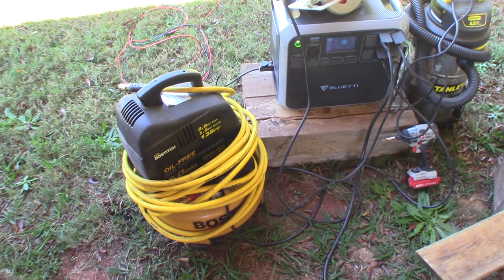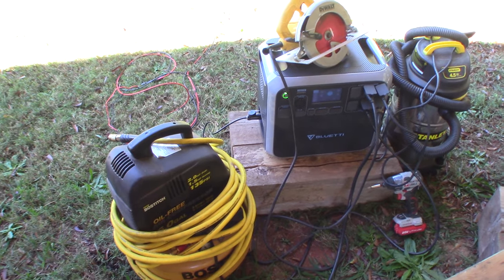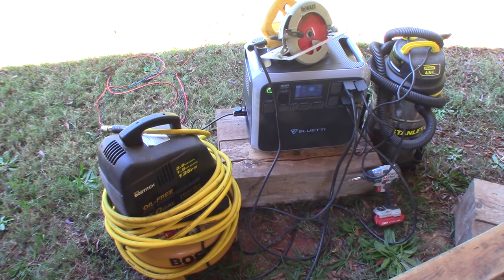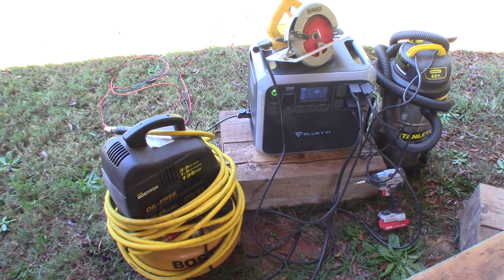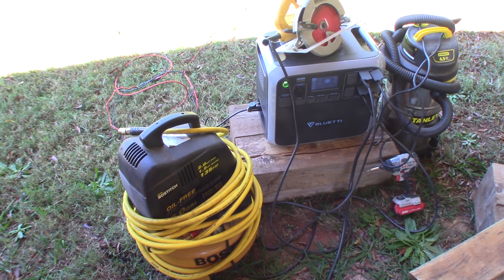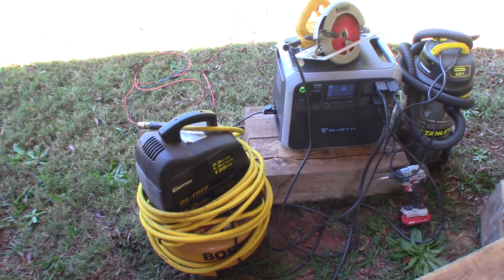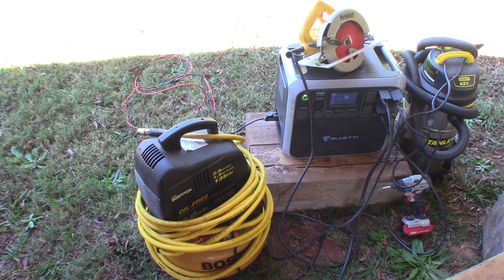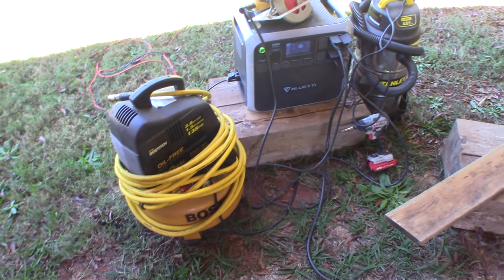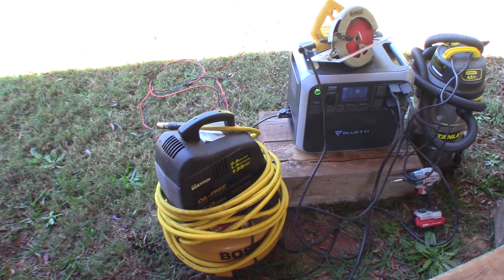Let me know in the comments what you guys have as a backup system, or if you're thinking about one given the times we're in. This generator cost about $1,700, so it's not a cheap machine. There are much less expensive ones out there, but I needed something that could run power tools — instead of a hand saw, that kind of thing.